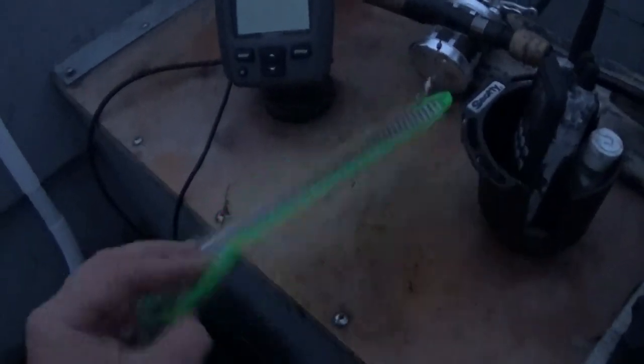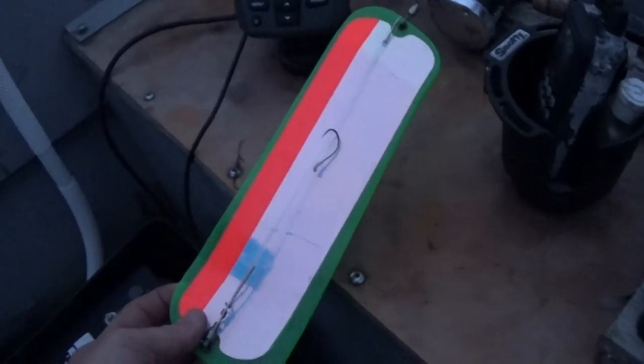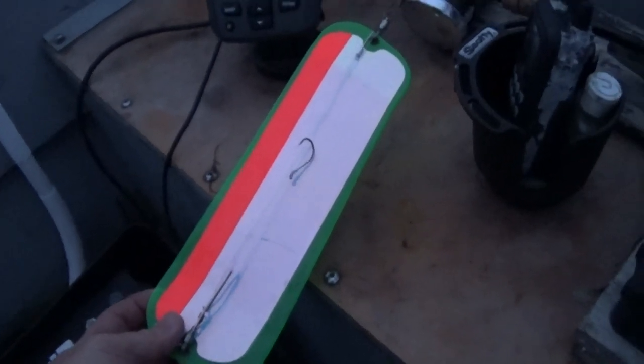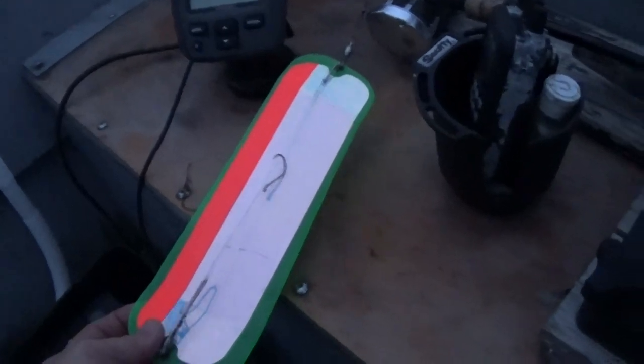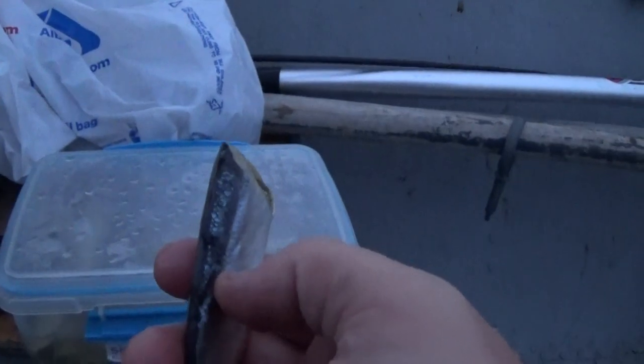Here's the flasher for today. I've got some two-aught hooks on there. I really could go with threes, but my herring are a mix, so twos or threes would have been fine. All right, let's rig up our herring.